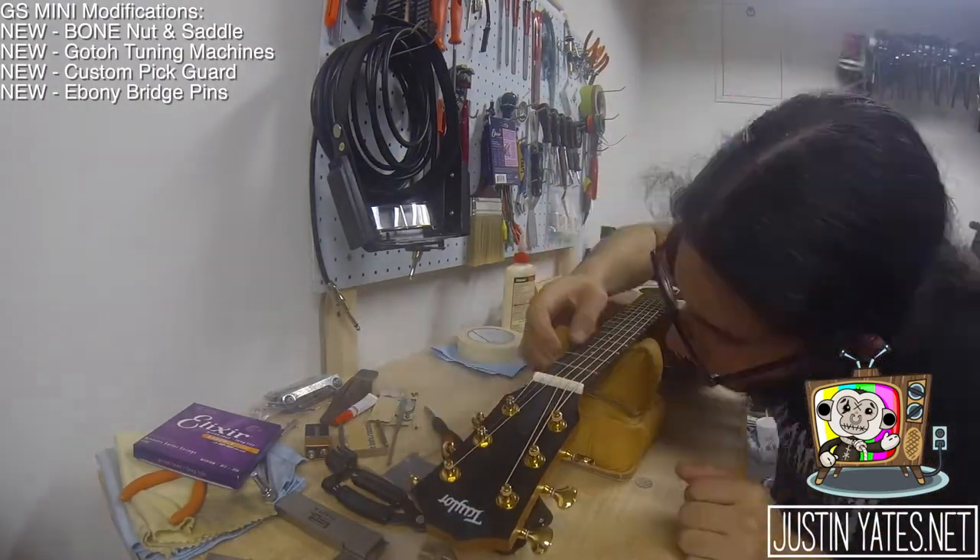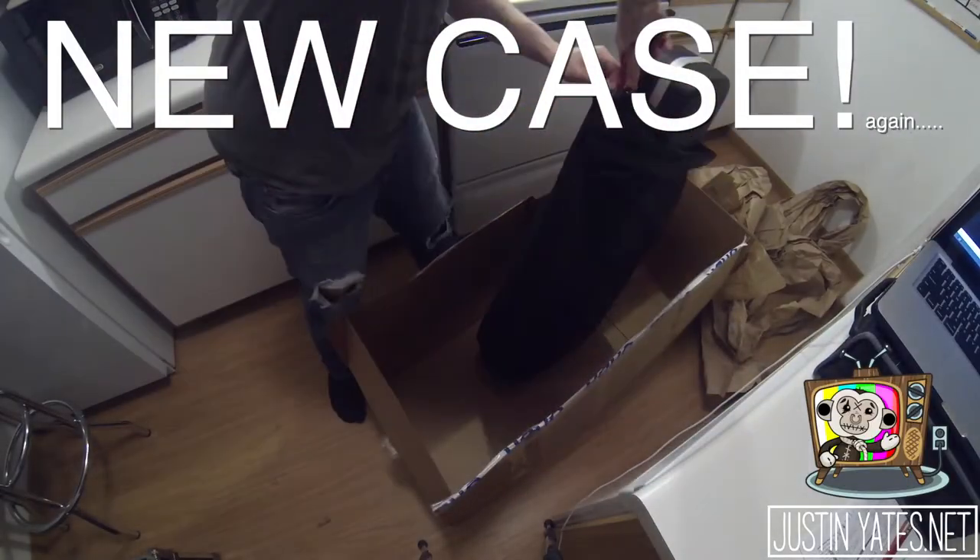Thanks once again for all your help, Franco — you are awesome. New case day again. This one was actually perfect.